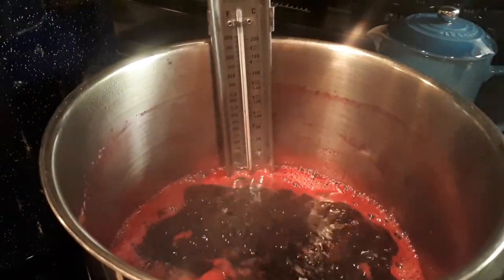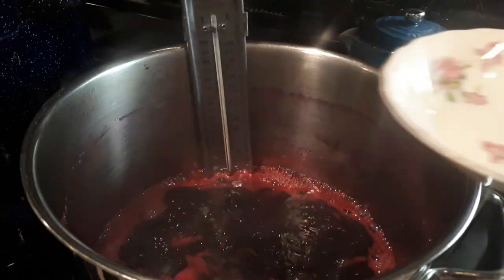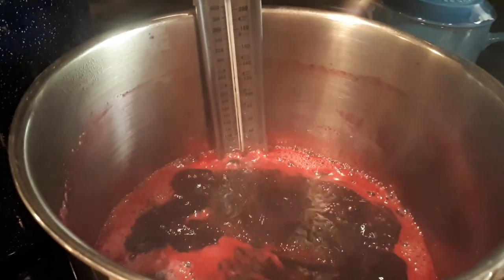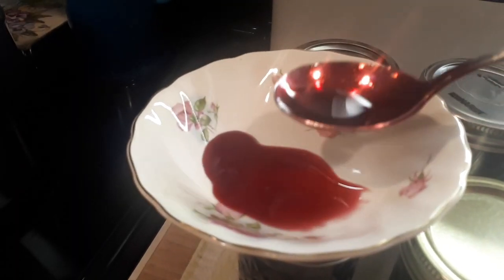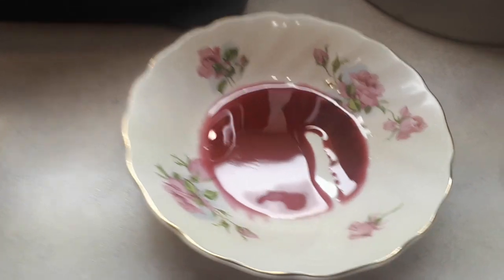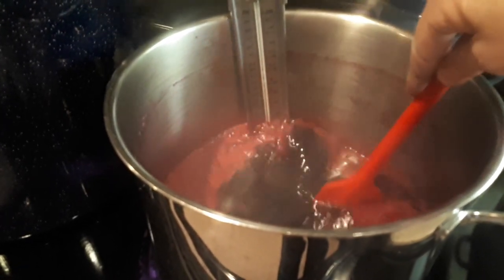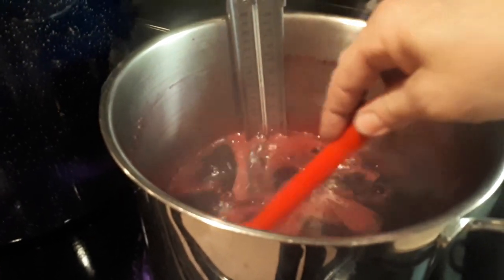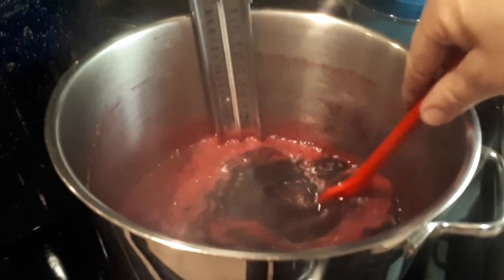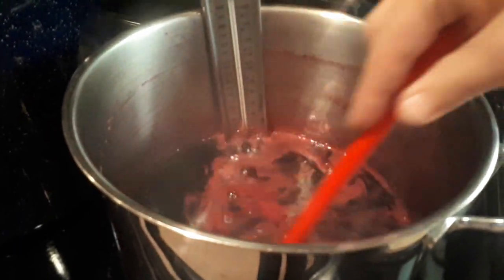When the jam is getting close to being set, I put a little bit of jelly in a dish and stick it in the freezer. After a couple of minutes I can tell if it's jelling or at the right consistency. You want to keep your jam simmering but not boiling too hard because you don't want it to scorch on the bottom. I keep giving it a stir, because all of that work to get the juice and all this sugar would be wasted if you scorched the jelly.